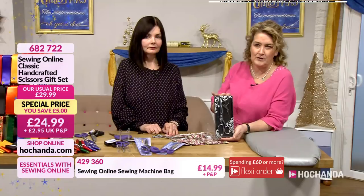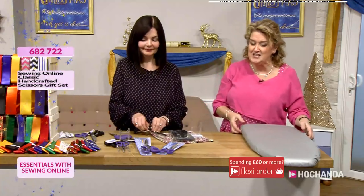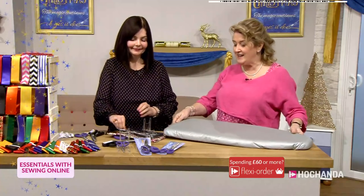Item number 682722 — £5 saving with those. Nice packaging and everything. But then something else worth treating yourself to is the ironing board, and this has proved to be popular too — I'm not surprised really.